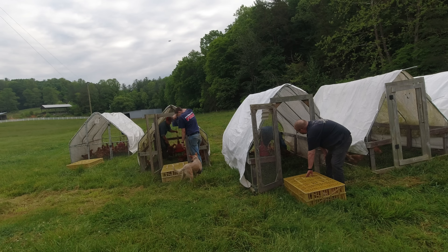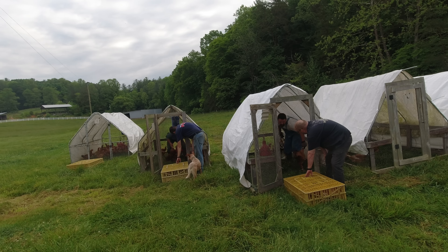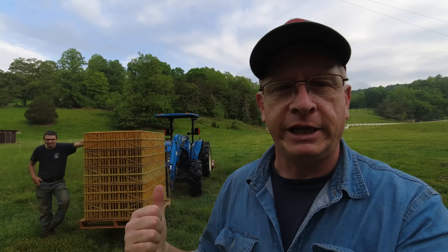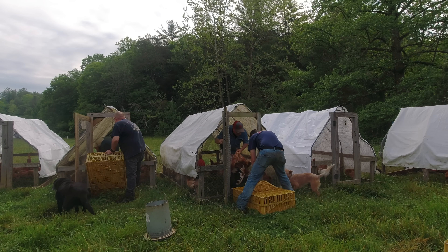All right, so what we're going to do today — we're going to process some of these Freedom Ranger color yield. These are our meat birds; these birds are 12 weeks old today. We're going to be pulling out the biggest birds, which will primarily be the roosters. Keep in mind when you're buying straight-run chickens, your roosters are going to get a little bit bigger a little bit faster. We've got 10 crates and we're going to put 10 birds in each — we don't overcrowd the crates, that's just a humane thing to do.